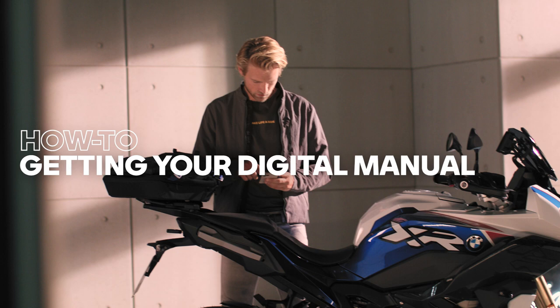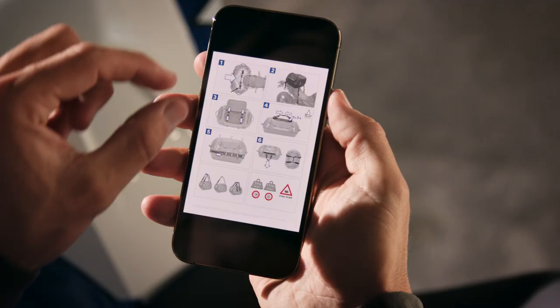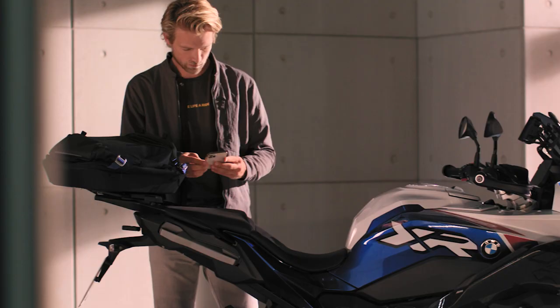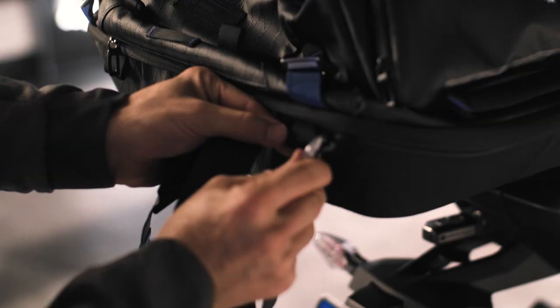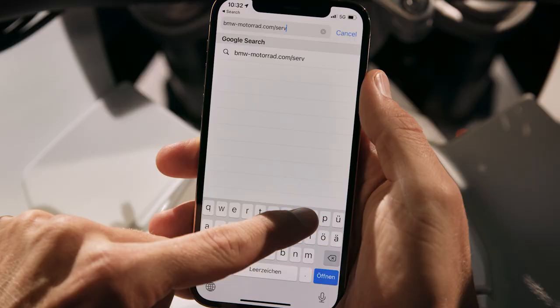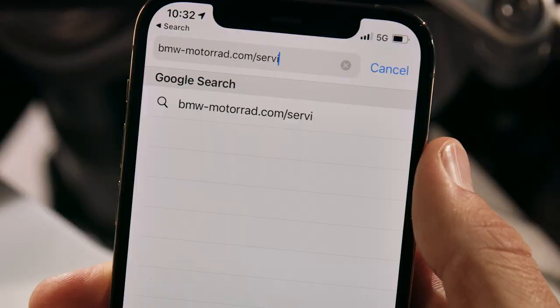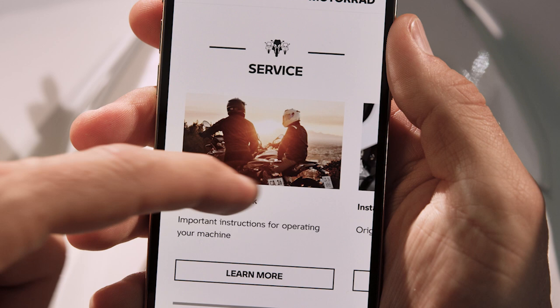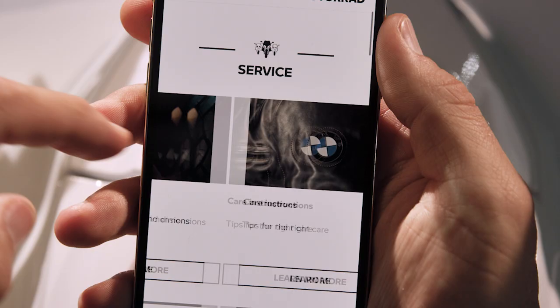All-in-one: the service document download offered by BMW Motorrad allows you to pack all the product details you need on your smartphone. Just go to bmw-motorrad.com/service to download owner's handbooks, installation instructions, and instructions for operating BMW Motorrad original accessories, care instructions, and certificates.